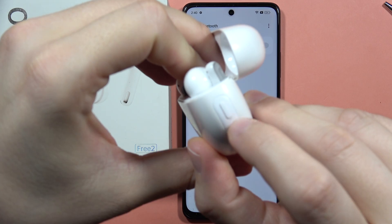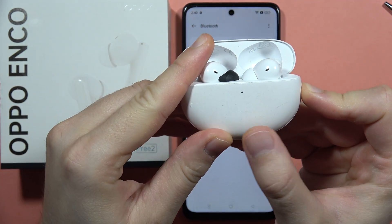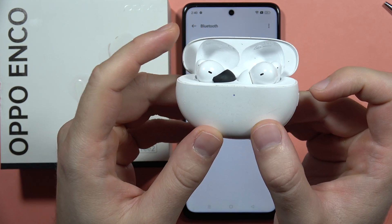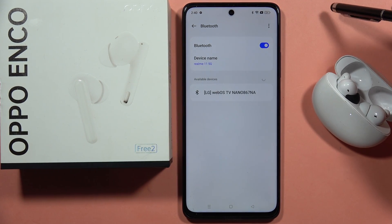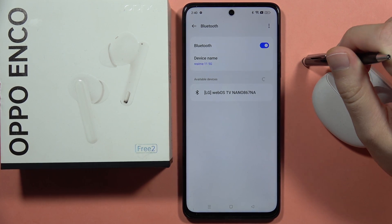Click and hold the button and wait until the indicator starts blinking. When it is blinking, release the button and keep the case open. Then tap the Bluetooth switcher to get your device back on the pairing list.